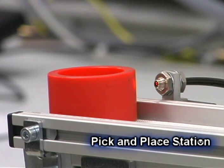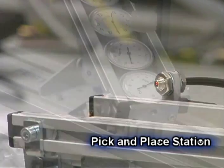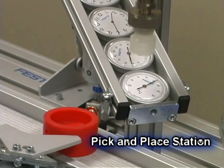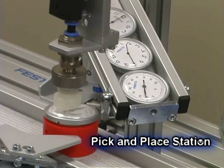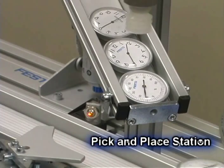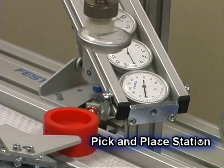Workpiece housings placed on the conveyor are detected by an optical diffuse sensor and are transported to the pneumatic separator, where they are detected by a second diffuse sensor. The pick-and-place module then picks up a workpiece insert from the slide and places it on the workpiece housing.